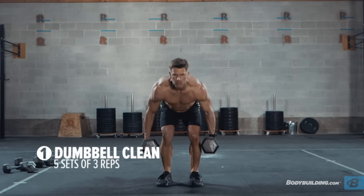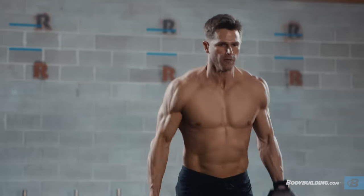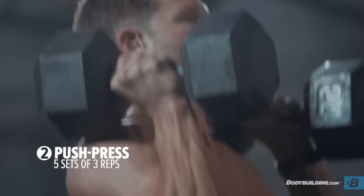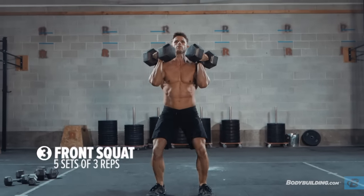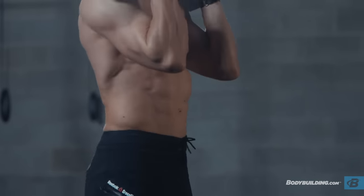The dumbbell clean is going to focus on that shallow hip extension — really explosive, similar to a barbell clean or a kettlebell swing. The push press, now we're going overhead, focusing on explosive movement, really keeping the core tight, and getting that nice lockout in the overhead position. And then the dumbbell front squat, holding the dumbbells in that rack position — you can either go palms in or palms facing your chest, either one's cool. But remember: vertical torso, core control, I want a controlled motion on the descent, and then fire it up as you come out of the hole.